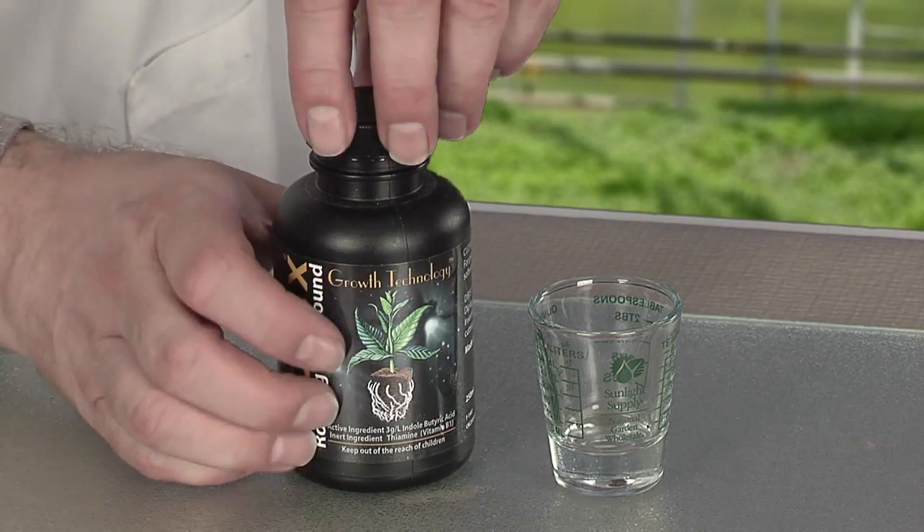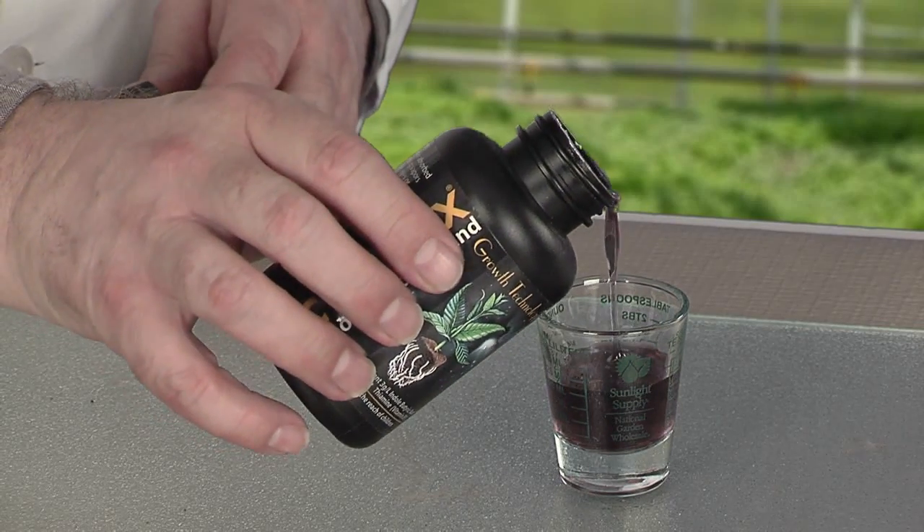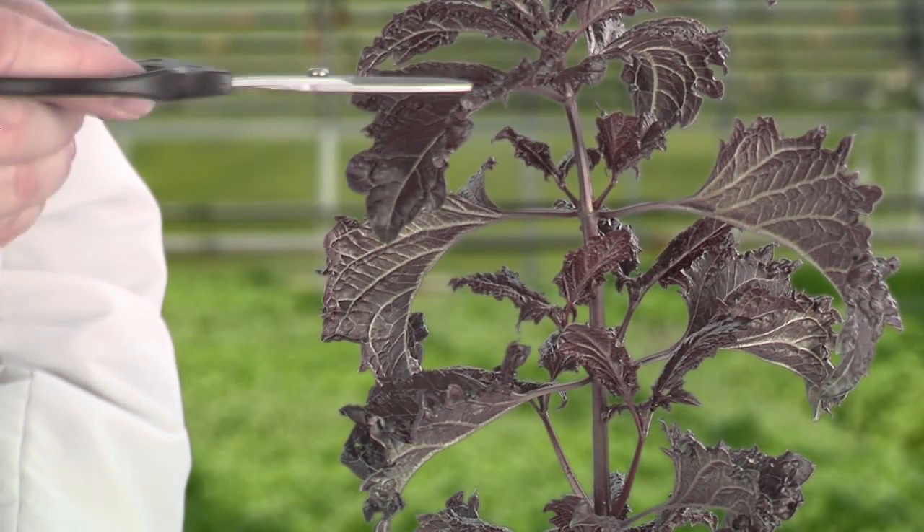Next, you'll need a good cloning gel with just the right amount of rooting hormones. Pour a little into a shot glass and you're ready to take cuttings. Choose a branch with at least two or three sets of leaves and decide where you're going to take your cutting.